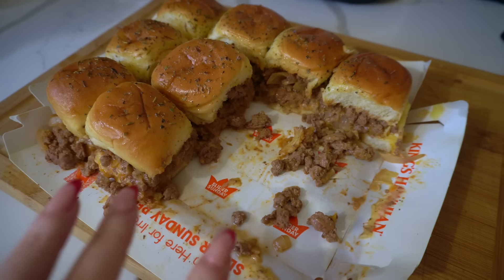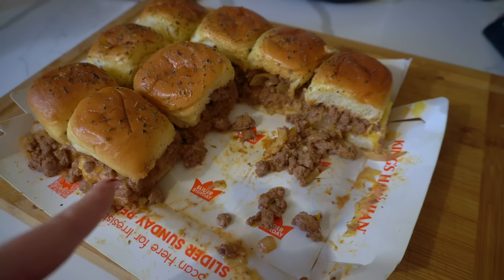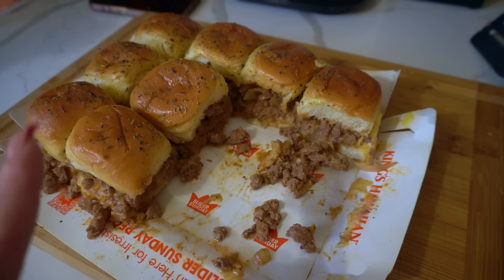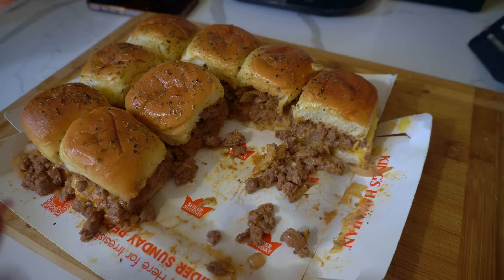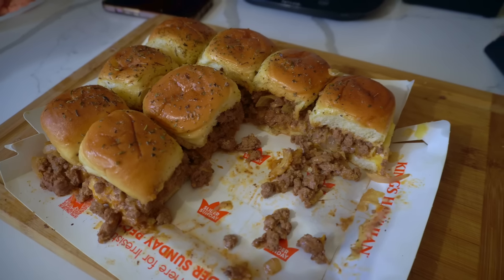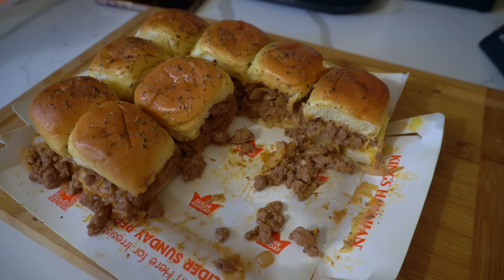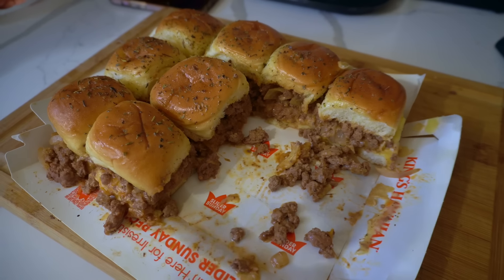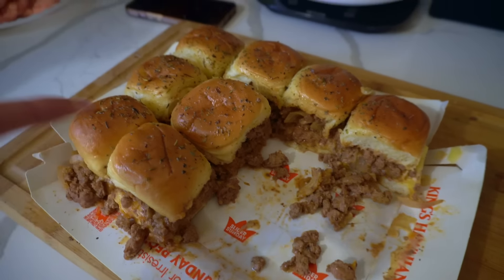This is the second batch of sliders — this is what's left. That meat came out delicious. I had two of them and added a pickle slice. Super duper good. Highly recommend if you guys are hosting a game day or looking for an easy but different meal for your family. So good, so easy — just a different way to have ground beef. And I guarantee you, you have all the condiments in your fridge already — the melted butter, a little bit of Italian seasoning.